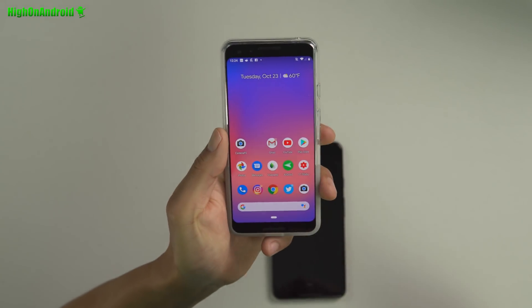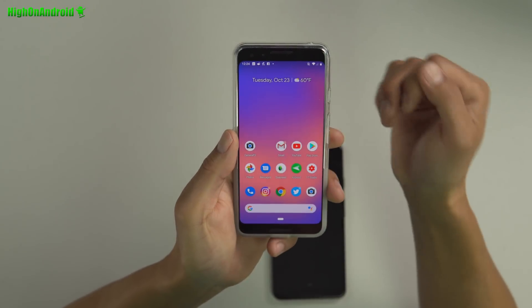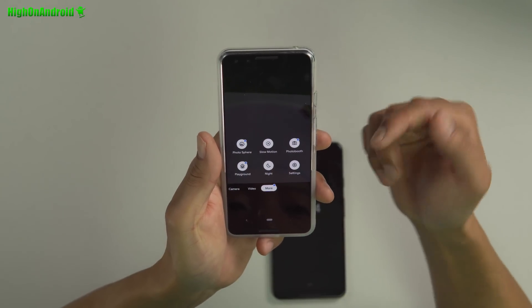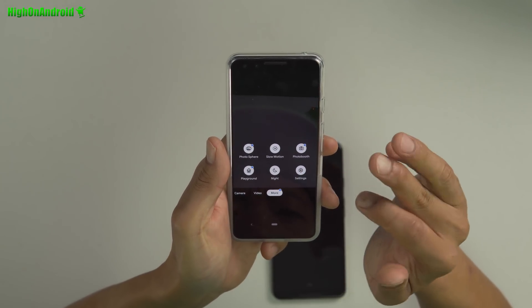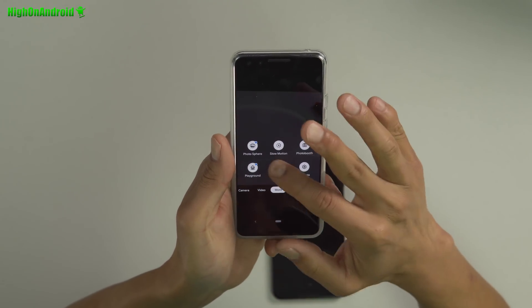You can go ahead and install this on any Pixel phone. You don't need root. You'll get an extra camera, which is nice. Once you open it up, you'll have all of your options plus extra stuff like Night. Playground is also new and Photo Booth. I haven't messed with those, but let's go ahead and try the Night.